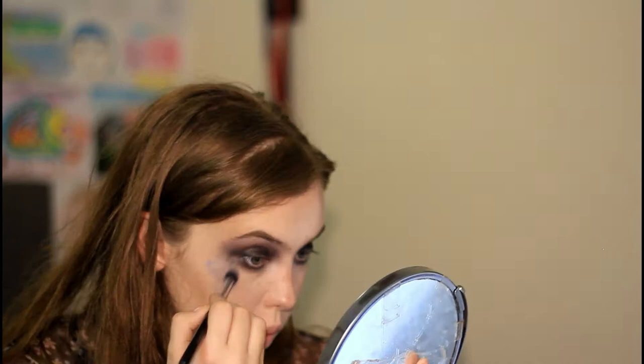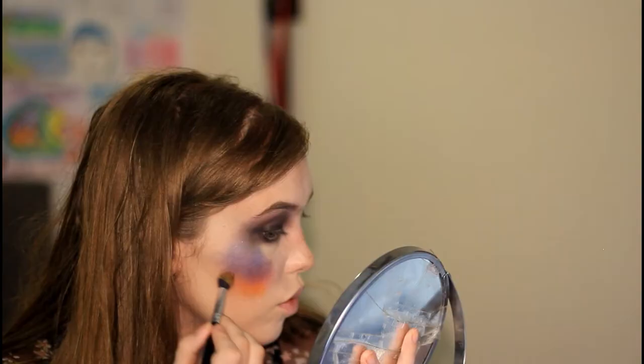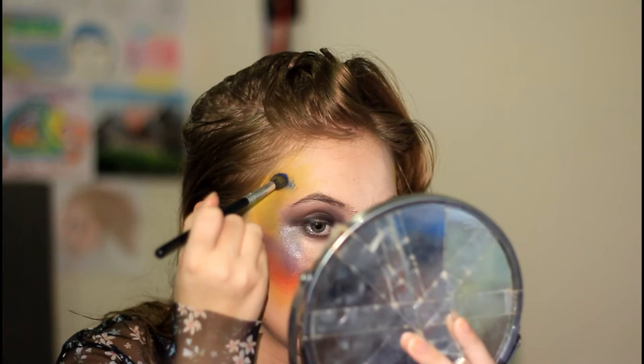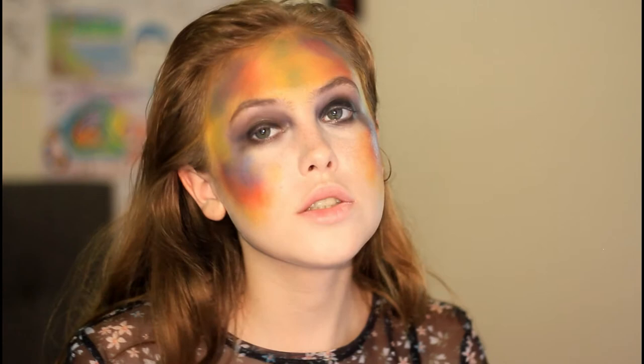Now I'm going to take my Ben Nye rainbow wheel and add some colour — like down here and down here. This is what the colour looks like. I feel like it looks pretty cool. I feel like I look like I've tie-dyed my face, but I think it's pretty cool.